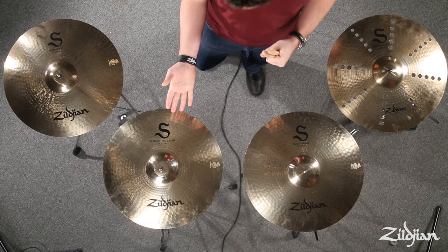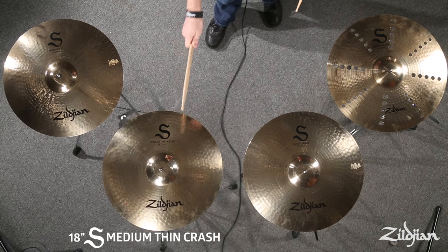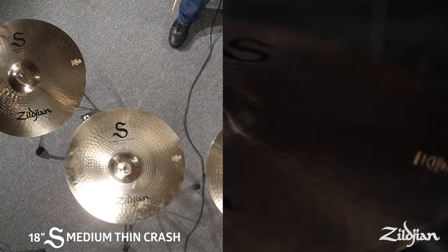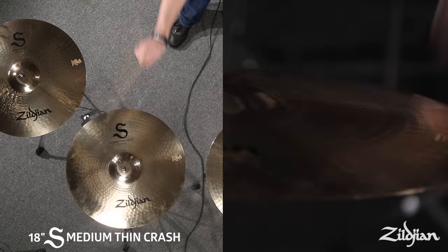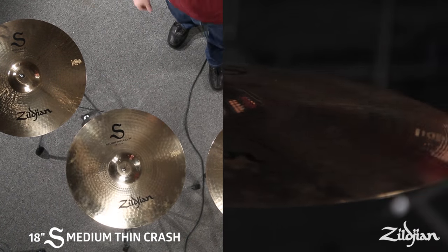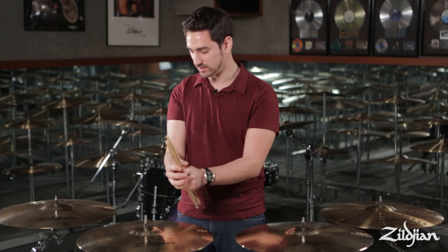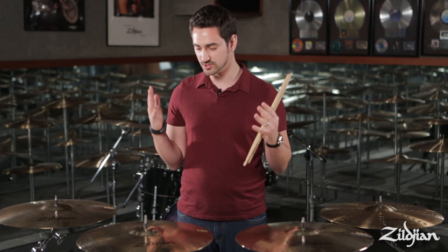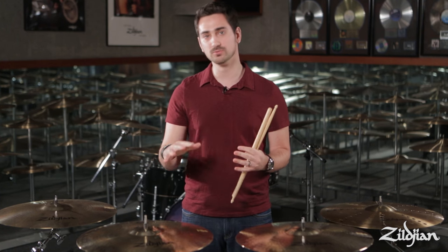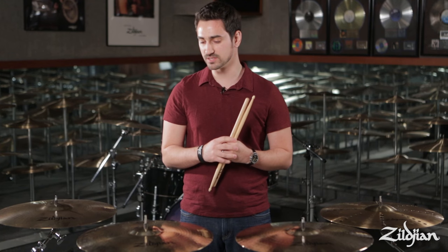Next we have the medium thin crash. With this one you get a little bit more body and a little bit more sustain, since it's in the middle of the weight class. This is going to be the best choice if you need a general crash to work in a number of different volume settings and environments. You can really never go wrong with a medium thin crash — it's going to give you the mix of everything.